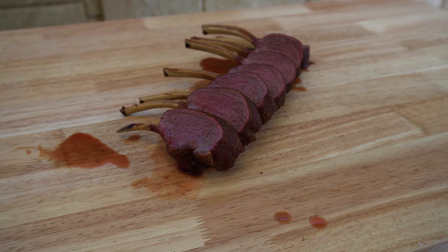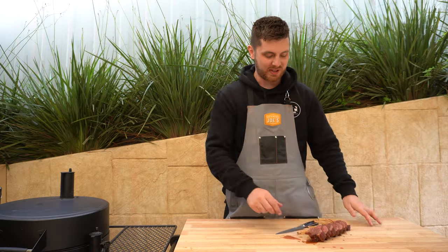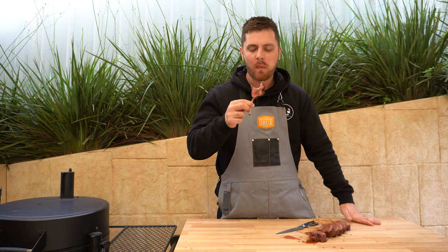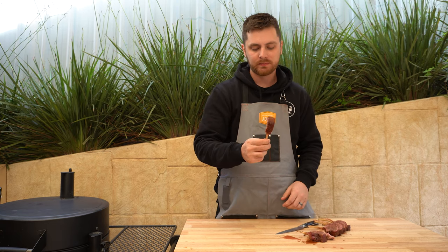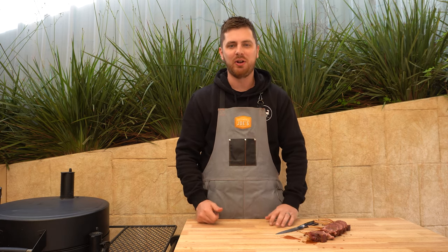We're going to give it a drizzle of the good stuff. Seriously, how good does that look? It smells absolutely incredible too — time for a taste. Oh, such a tender bite. That rub and sauce combination is always a winner. If you like lamb, you are going to love this. It's a little bit fancy — show your partner, make it nice and presentable and they will love it. That is a real winner. Make sure you try it yourself at home, and if you've got any questions, don't hesitate to ask in the comments below. Thanks for watching and we'll see you next time.